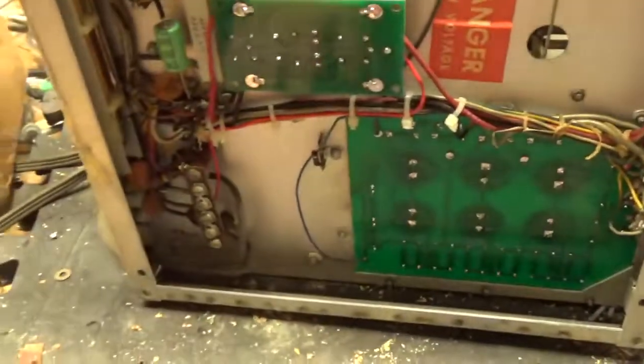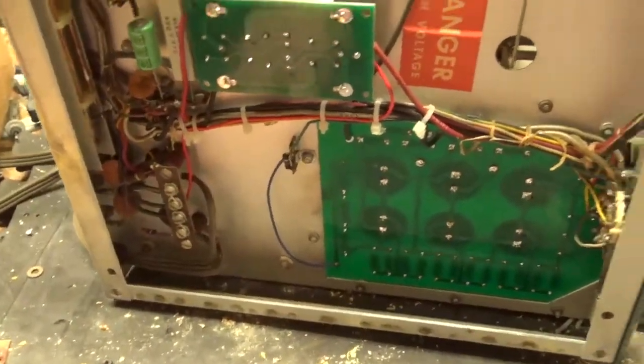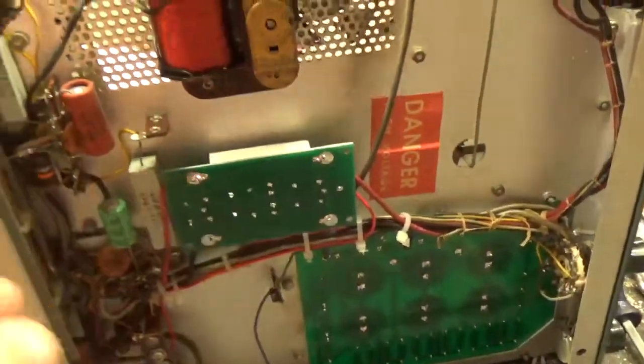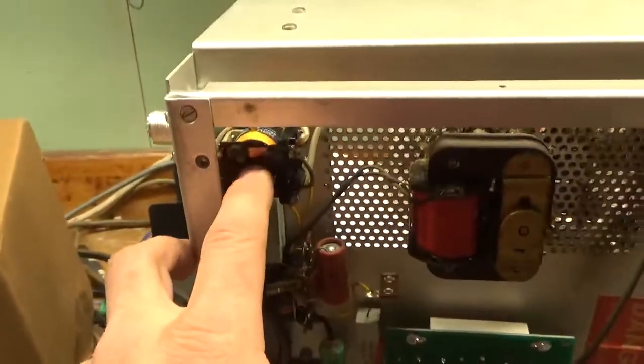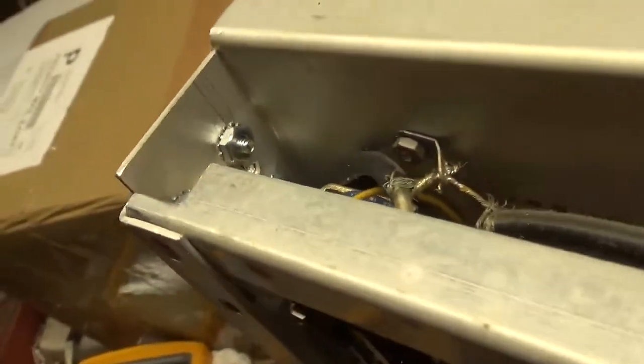Re-zip tied everything. Changed that electrolytic — it's preventative maintenance. Once again, cleaned the band switch, the input rotary switch, output rotary switch, and the contacts on the TR relay. There's the new Teflon SO239. I used 6-32 screws with kep nuts this time — did it the right way.